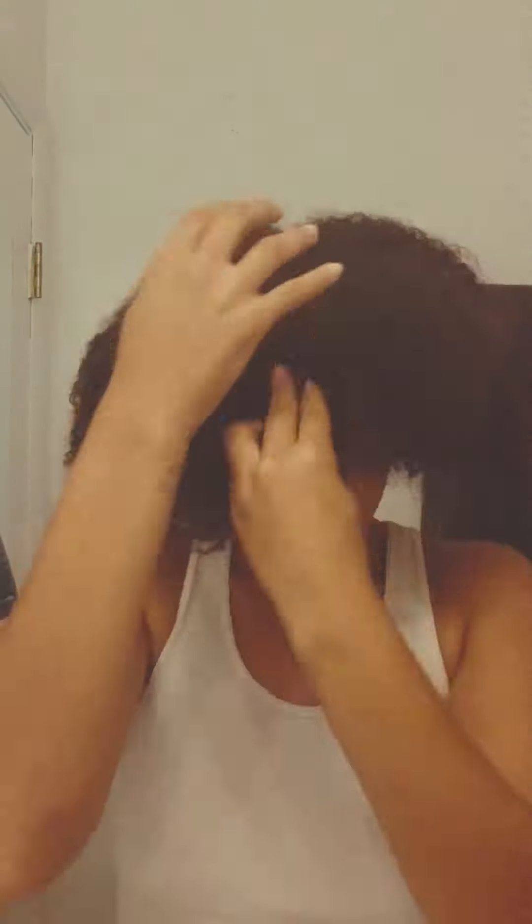I just rinsed out a leave-in conditioner I put in yesterday — usually I don't rinse it all the way out, but I like to put on everyday oil and give myself a little funky hairdo, so stay tuned for that. I like to comb it through roots to ends. It was already divided in parts, so it's a little easier for me to add it into this thick head of hair.